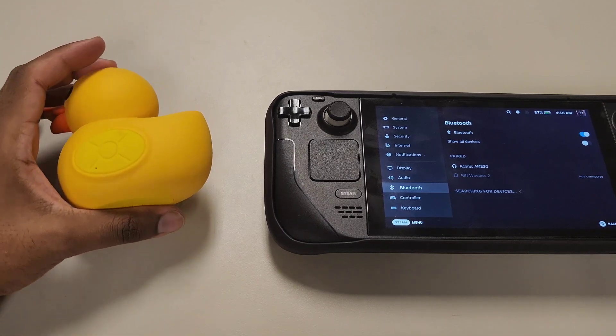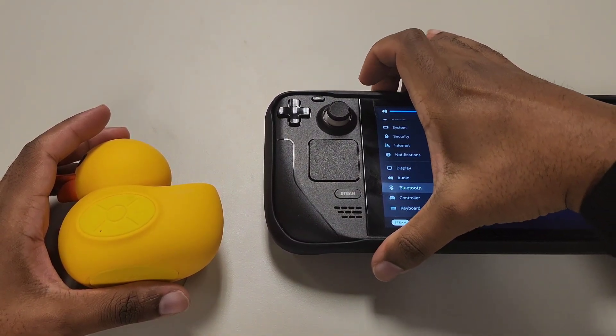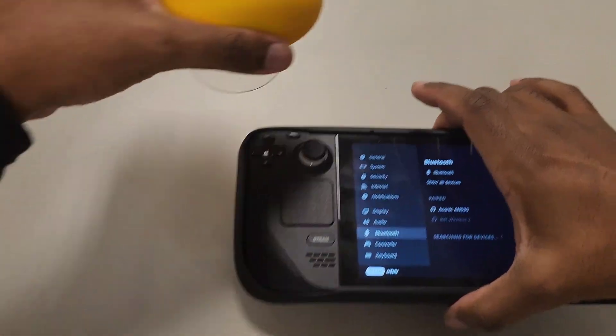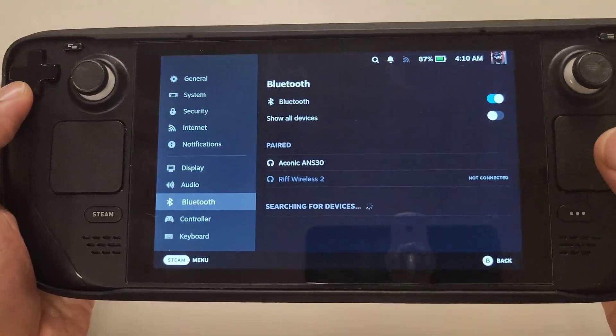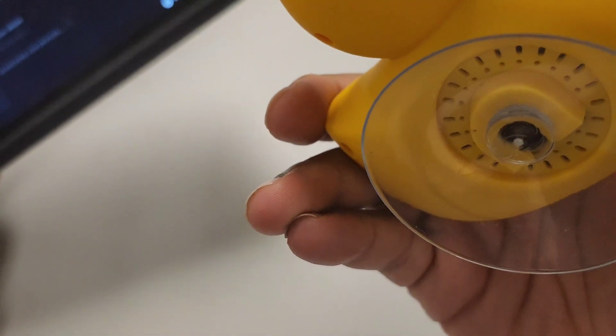Alright guys, this is the part we've been waiting for. I'm going to turn this all the way up so you can hear it. The speaker is right here — I'll play it now. Keep in mind it's connected. Can you hear that? That's the speaker.